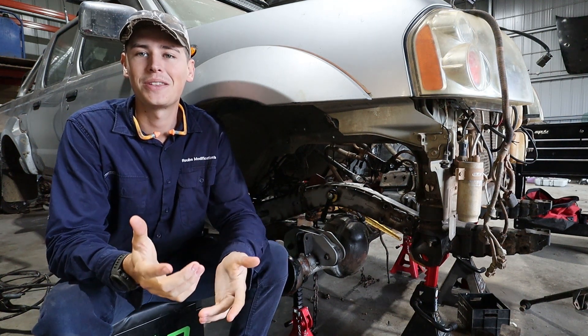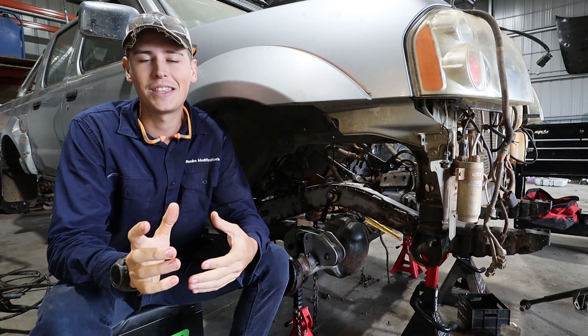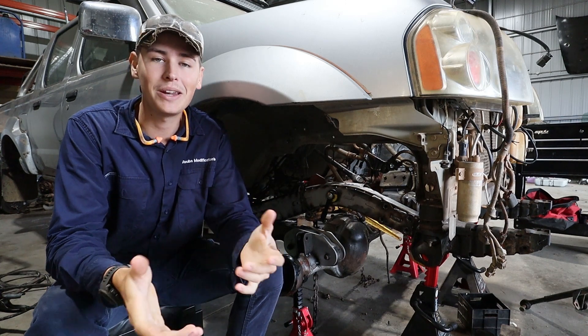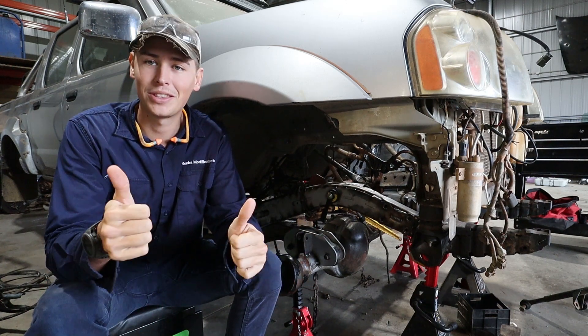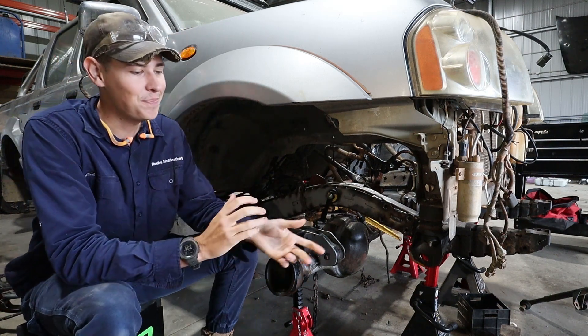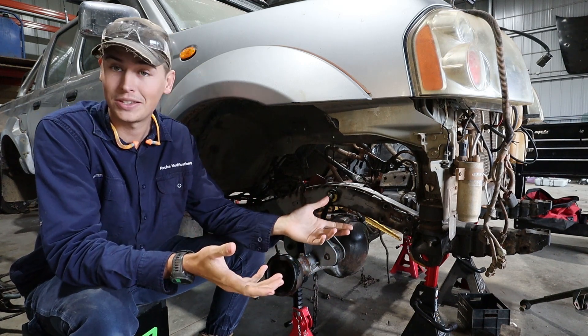Welcome back guys, we're back with another D22 solid axle swap video. Hopefully you can see that the audio and video quality are better — we've picked up a new camera from Tom from Rome Life, so thanks for that Tom. What we're cracking into today is we're going to put in our steering box, panhard, and hopefully steering links to go with them.